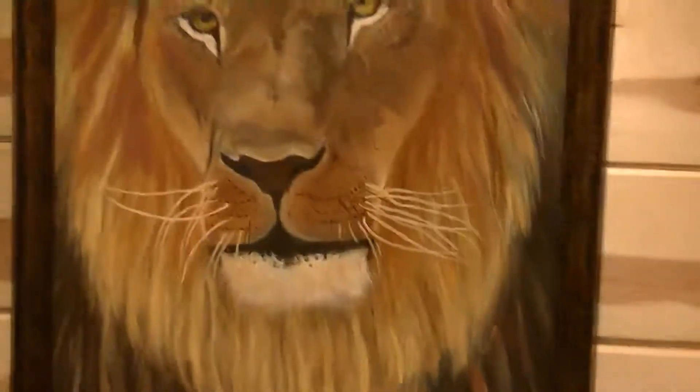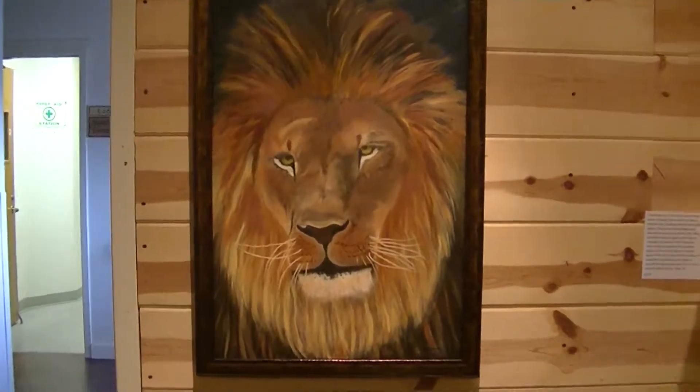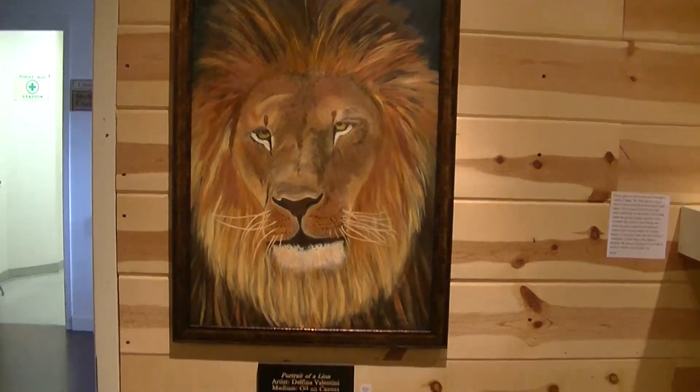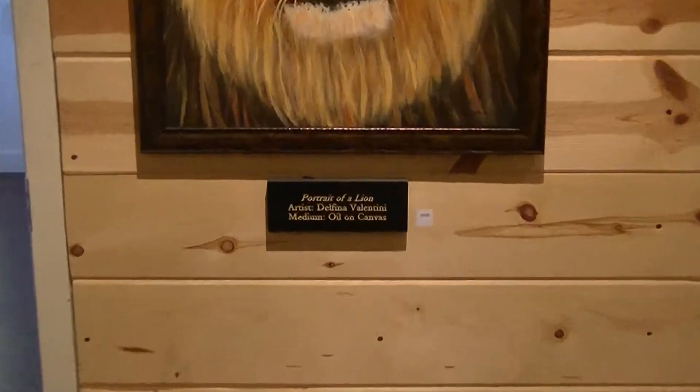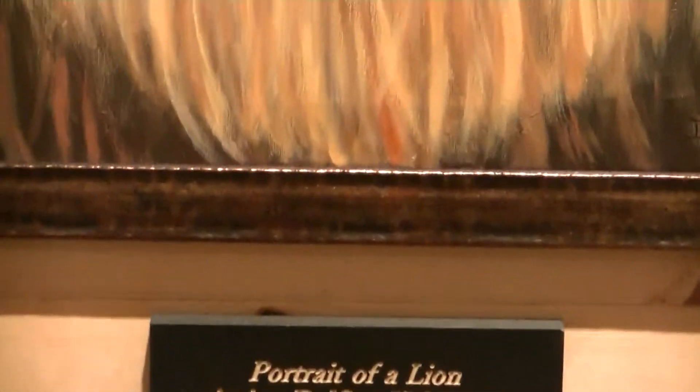This painting by Delfina Valentini is entitled Portrait of a Lion. It's oil on canvas.